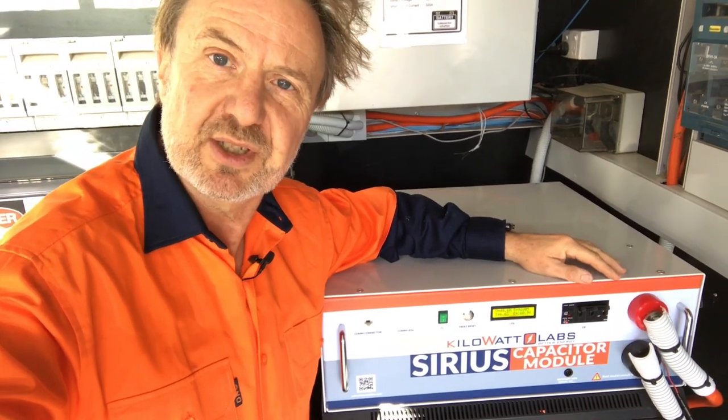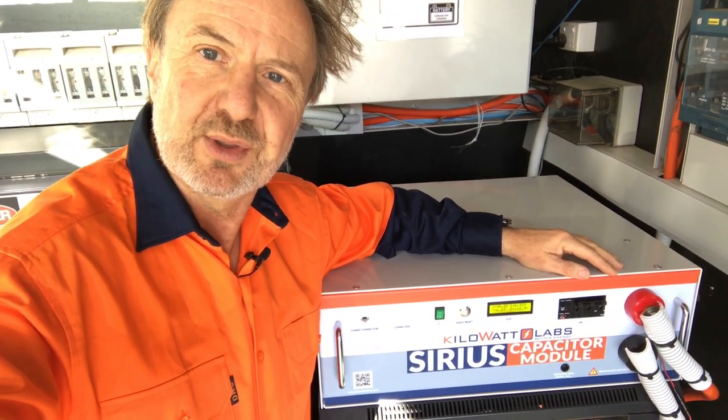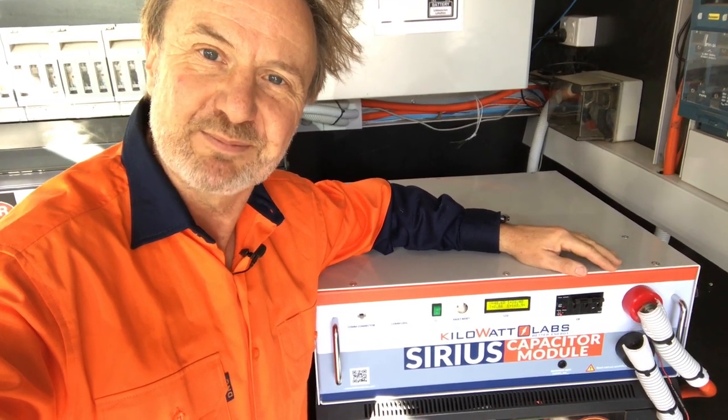That's the report on the supercapacitor so far, six months in. Very happy with this module. We'll be doing some further testing with other products soon, connected to the supercapacitor. Thanks for listening.